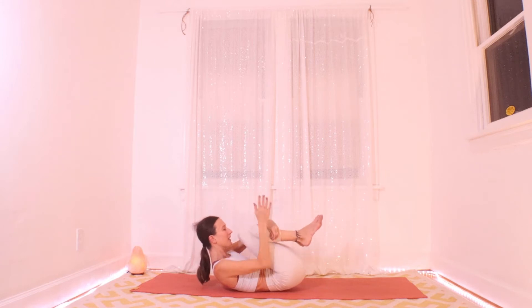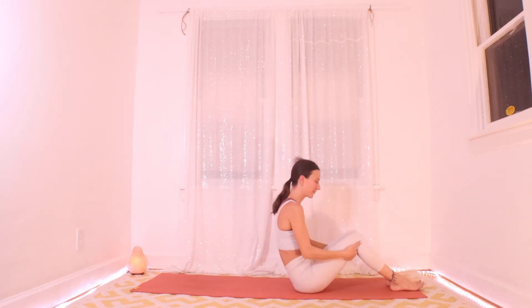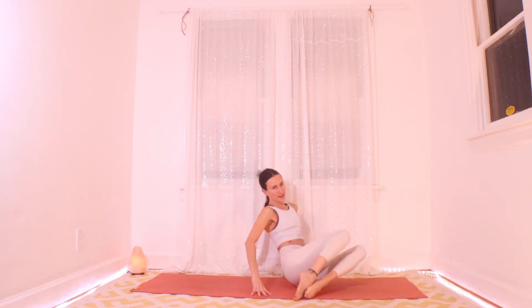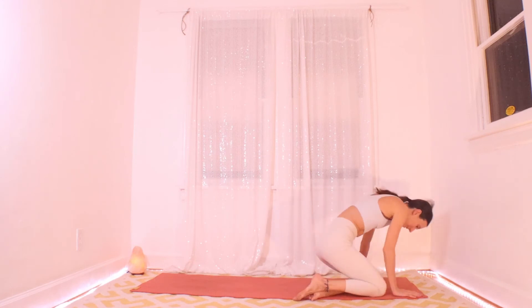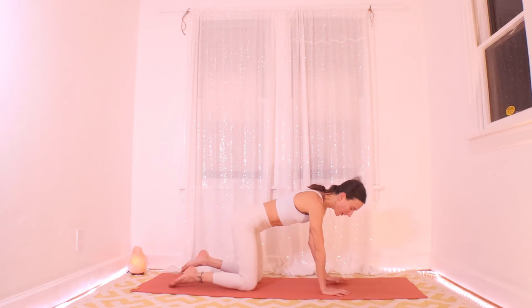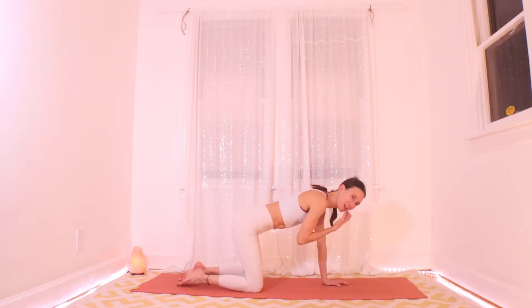Tuck your hands behind your knees, go ahead and rock yourself up. If you point your toes out to one side we'll come to hands and knees — I'll meet you there. Let's do some cat-cows just to get a little bit more mobile in the spine and release any back tension.